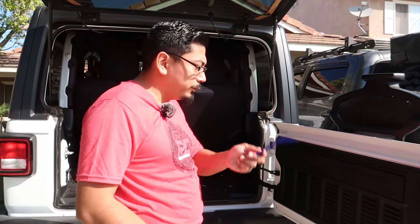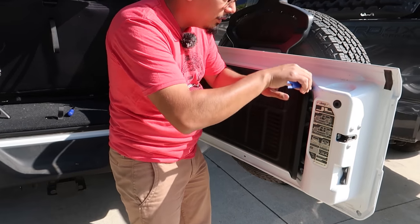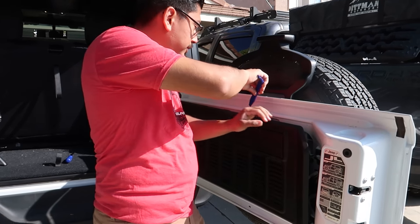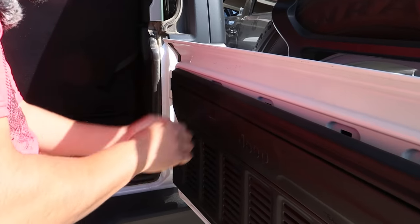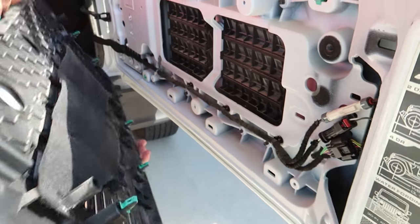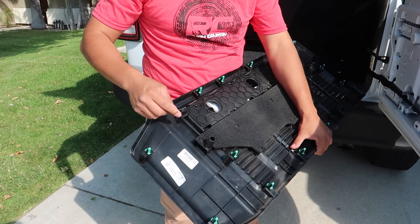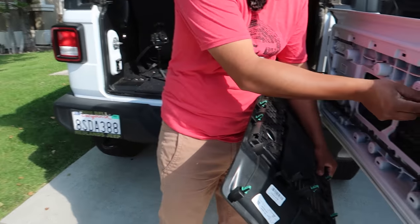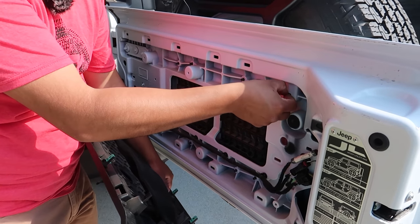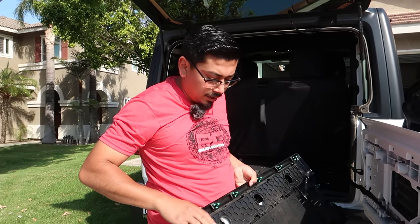For this step you want to get your panel removal tool because we're going to be removing this panel so we can install the table. I've already started it from the bottom and you just work your way around — the panel will release and you'll hear it snap. Don't be scared. Once you get it started you can do it by hand. One thing to be wary about is these little clips — sometimes they get stuck. If one is missing from the panel, pull it out and put it back in the panel so reinstalling is easy.